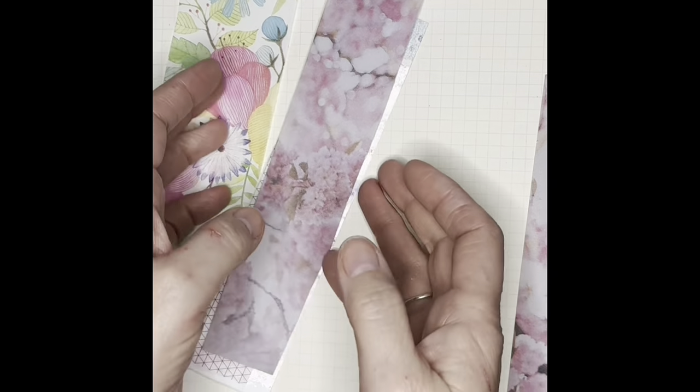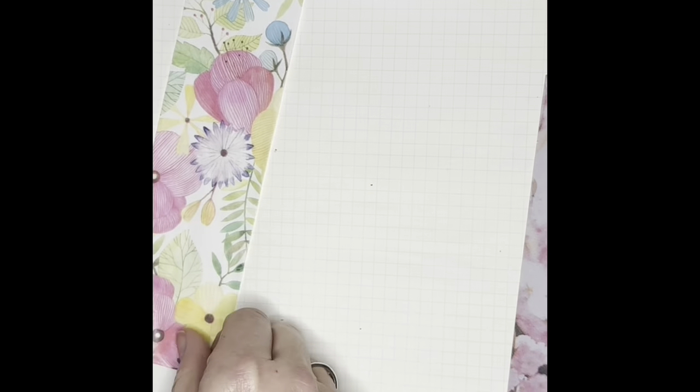The trick to a vertical collage is to have vertical pieces and then one surprise.